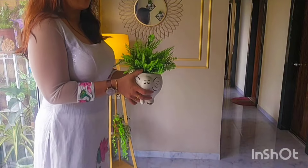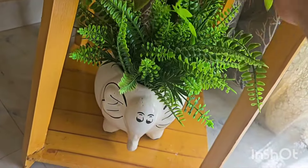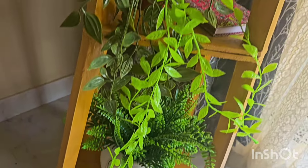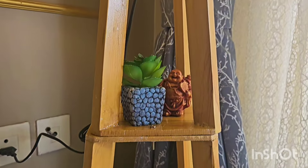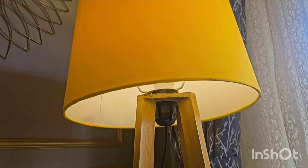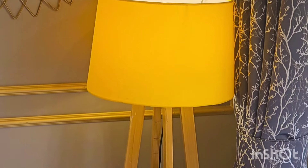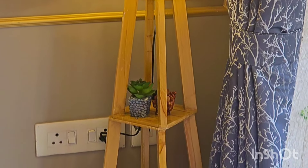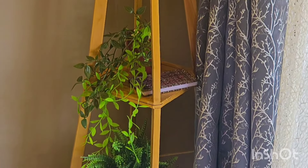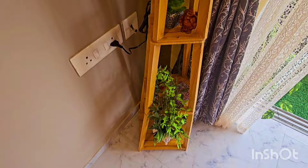I have decorated it with artificial plants. This creates a very warm and inviting atmosphere in my living room. It gives a very visually soothing vibe, and this is part of my living room decor too.